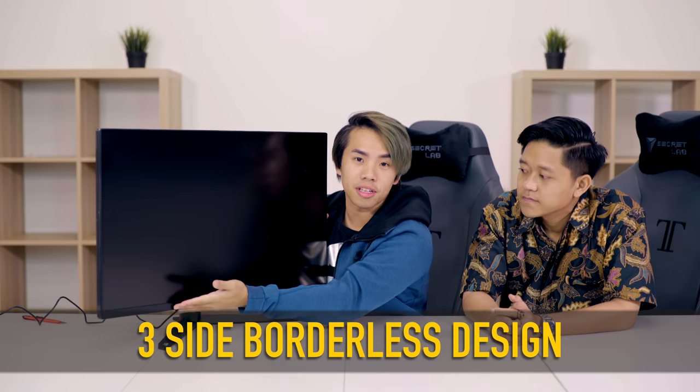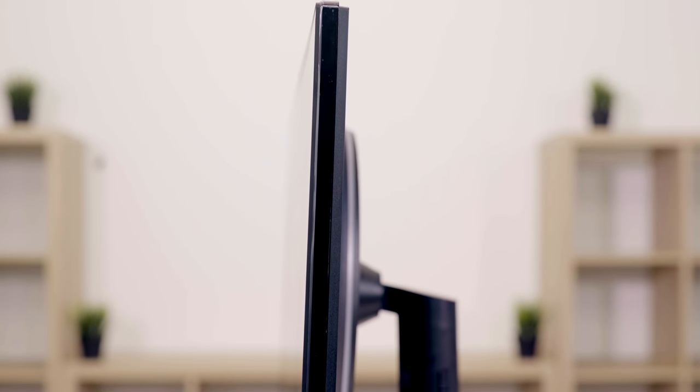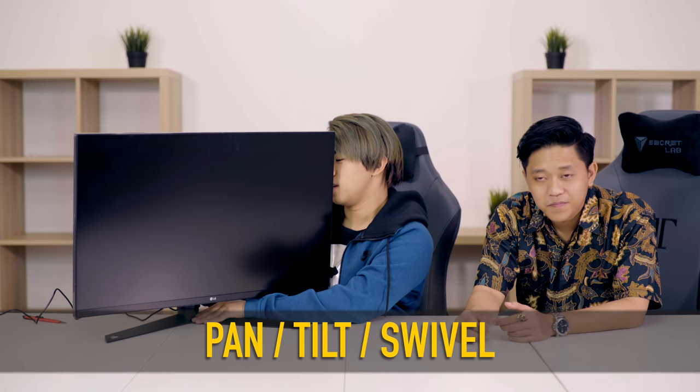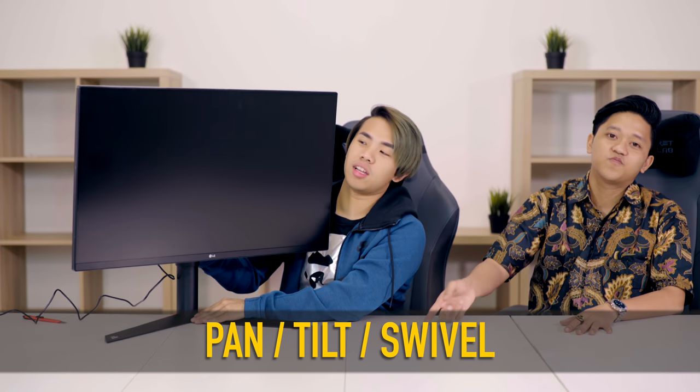So let's talk about the design first. As you can see, it is a three-side borderless monitor — very thin here, almost no borders at all. This is an ultra slim bezel. It's height adjustable, very simple to use, and it can pivot as well. If you want to eat here and do your work here, you can just tilt it based on whatever you feel like doing. You can also swivel it as well.